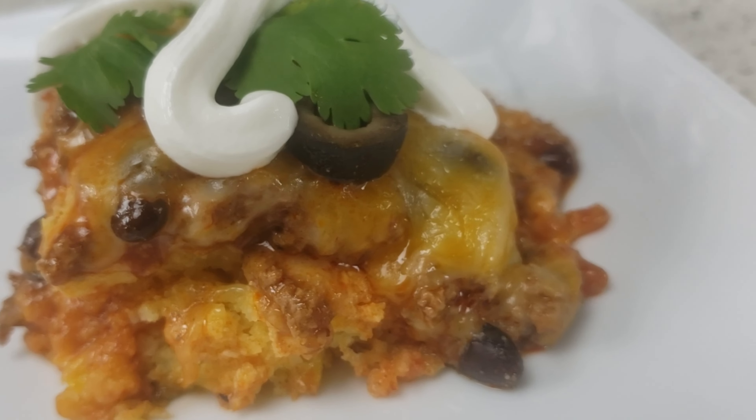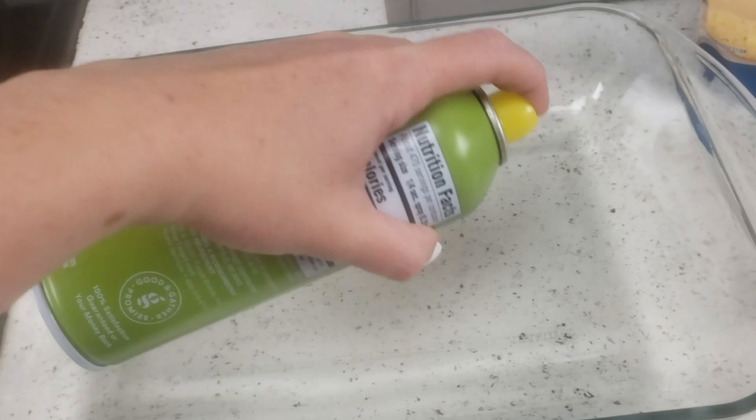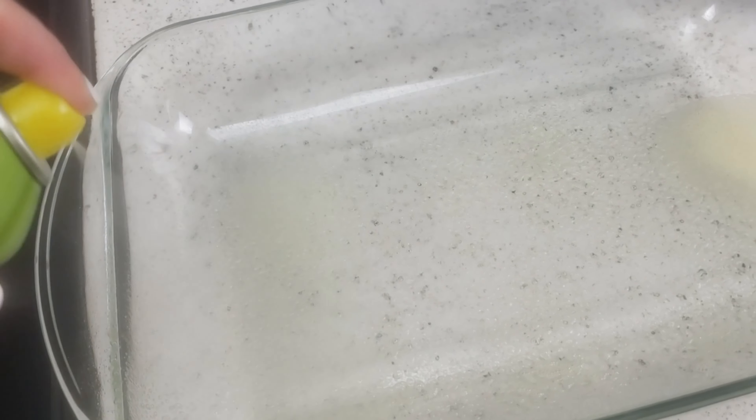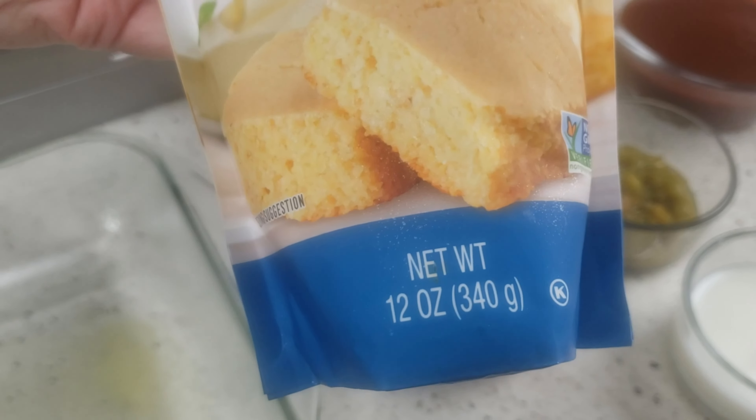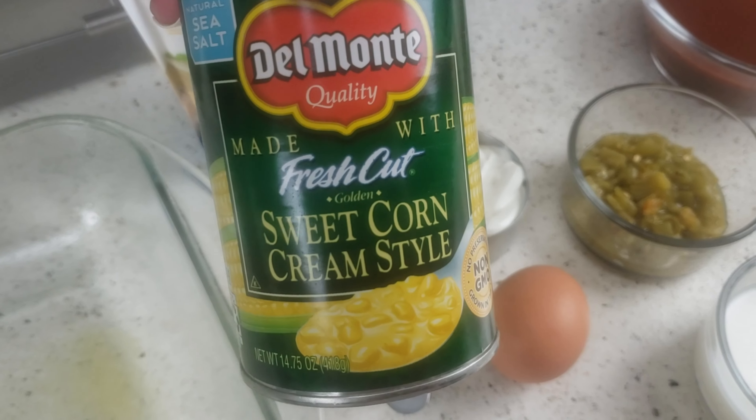Start by preheating your oven to 400 degrees and grab a 9 by 13 dish and spray it with some cooking oil. Now get your 12 ounce cornbread mix. I'm not following the cornbread instructions as far as additional ingredients needed, but feel free to do that if you'd like.